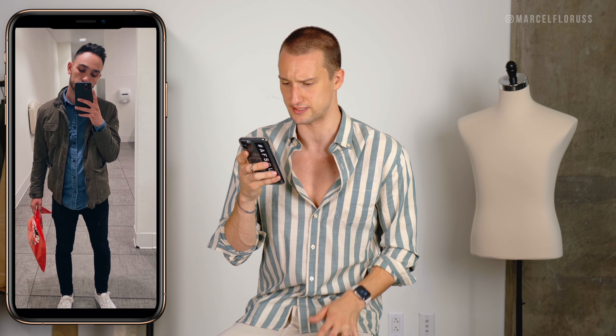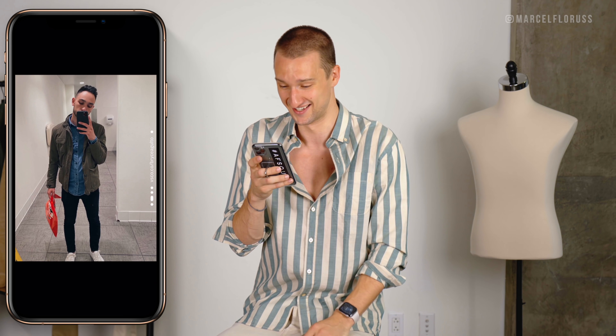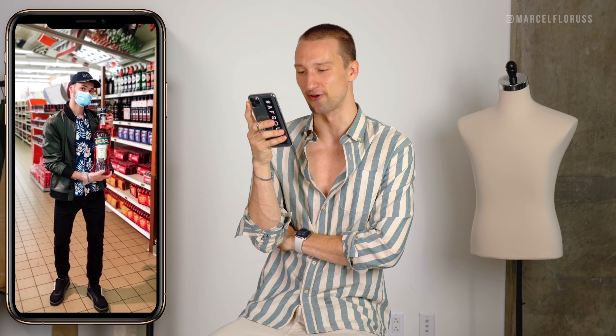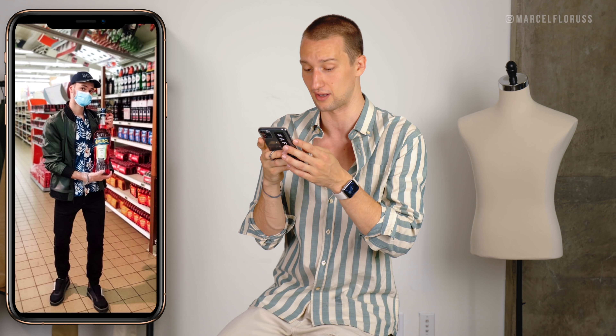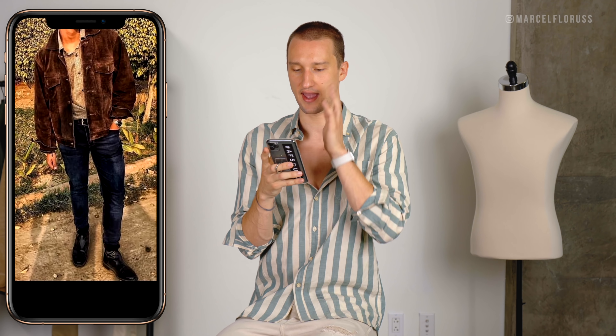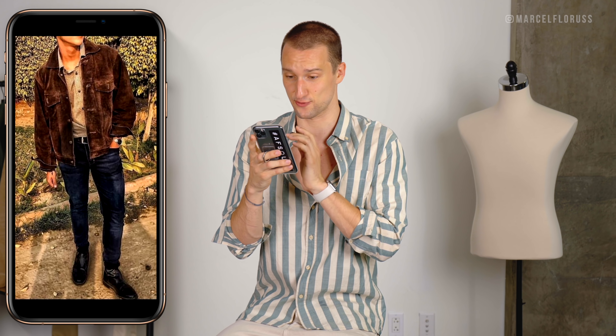Then we've got Kushal in black, cream, and black moccasin driver shoes. I like it, though the shoes are what throws me off a little bit. I like the black denim jacket with the black jeans — that's obviously easy — and then to spice it up with a color I think is great, but it depends on how you integrate it. I think a pair of sneakers would have worked a little bit better here. Then we've got Bryce in a nice field jacket, denim shirt, black jeans, white sneakers — solid. I feel like I've worn this look on this channel several times.